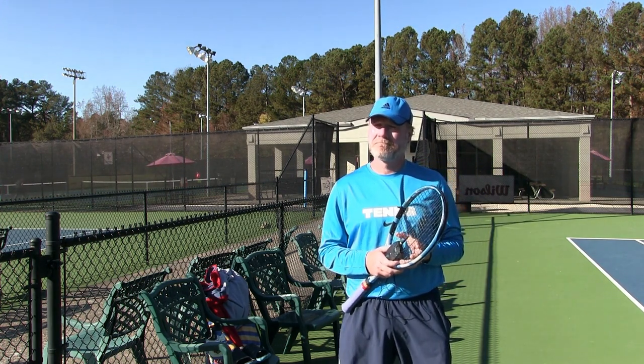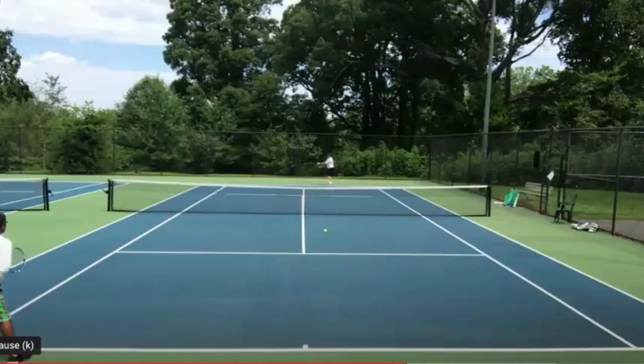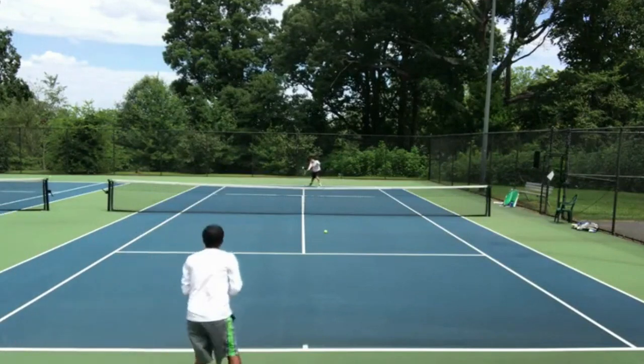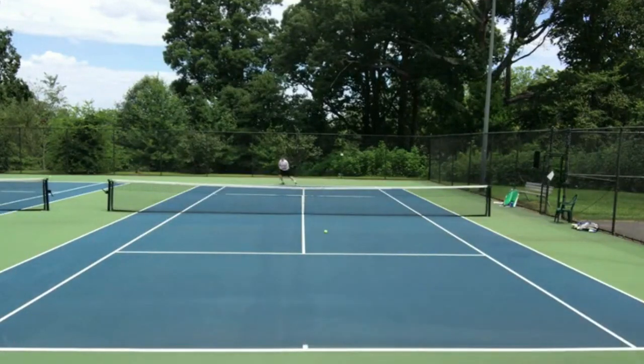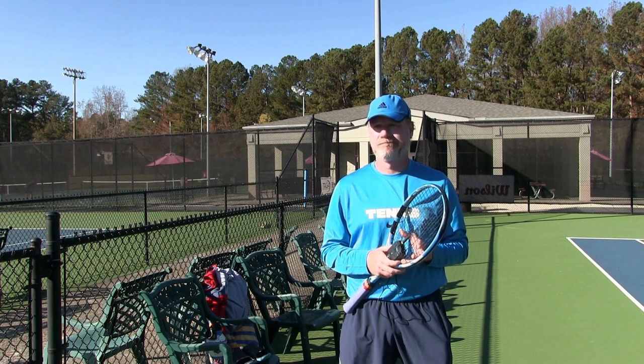What I like about your forehand when it's on is the flat ball is a good ball. Everyone understand this guy's got a great forehand — we'll show you some clips of him hitting it — but it does seem to be going through the court flat, and sometimes when it's a little off it flies on you. So we're gonna give you a little more safety on your forehand today.